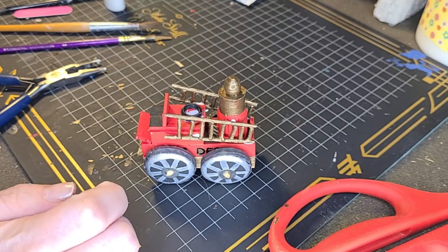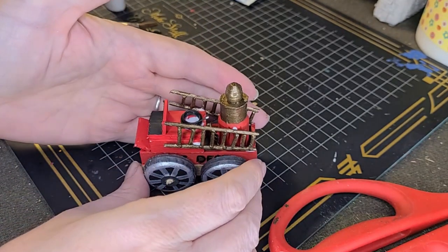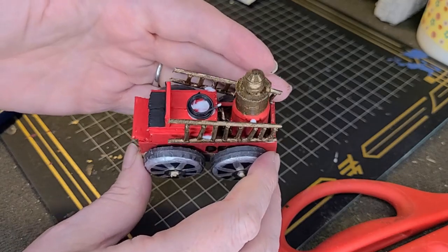All right, where's the fire? We're gonna make a little horse-drawn fire wagon.